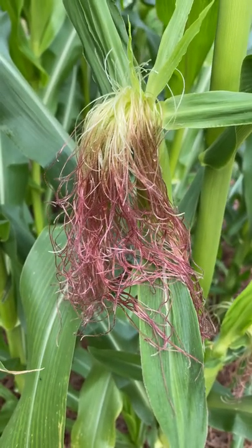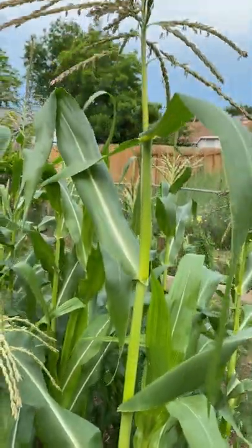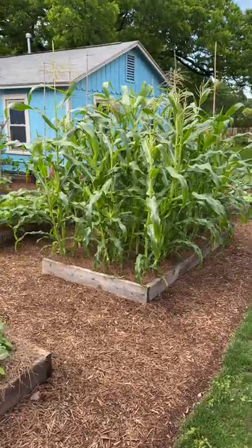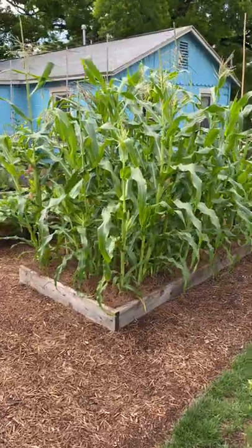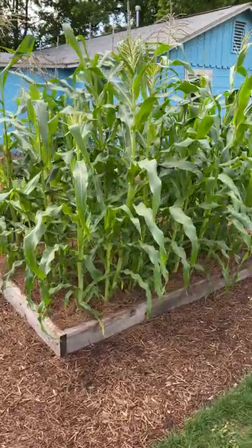They need to be individually pollinated by the tassels growing way up here. Corn is wind pollinated, so it's important to plant it in blocks, not in single rows. If you're gardening in a small space, a raised bed, or doing square foot gardening, you need to plant a bunch of corn together like this for the best pollination.